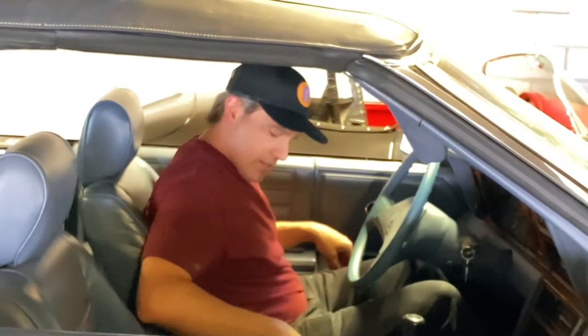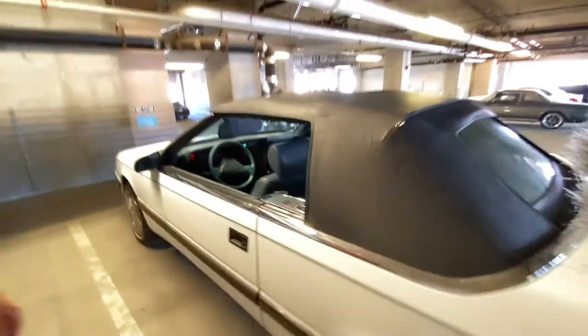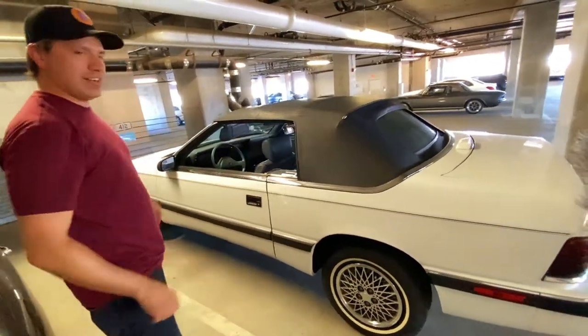I know everybody likes it with the top down, but the top gives it a more modern, slick look. Someone's going to be getting the LeBaron on Cars and Bids. People are getting tons of comments — I can't believe how much love we're getting on this thing. The suspension seemed a little soft, so I just replaced all four shocks and struts, and we just got it in line so we're going to go pick it up right now.